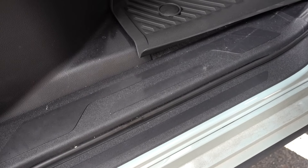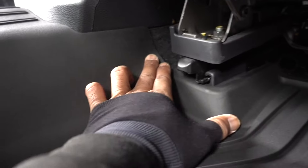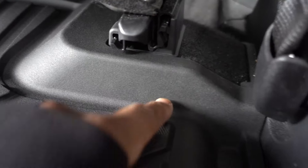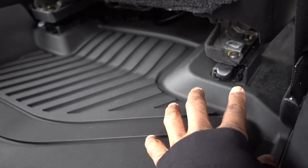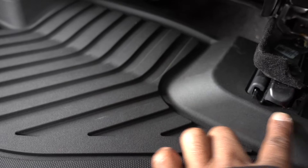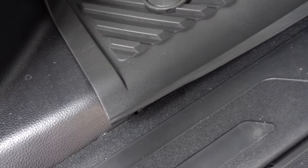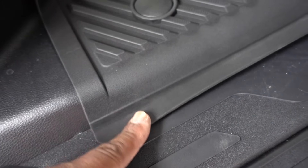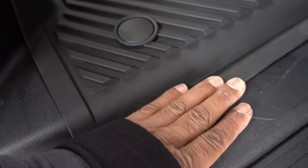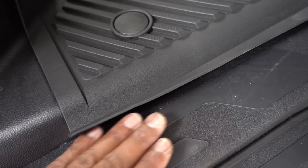On the passenger side it looks really good — all the way, right here, covering all this area. The cut is exactly the way it's supposed to be and it covers really good. This part right here is a little raised because it's new — give it some time, it's gonna go down and start resting on this part of your plastic.